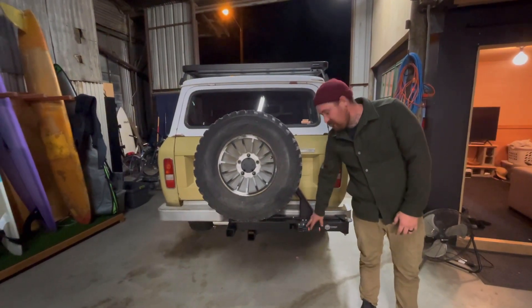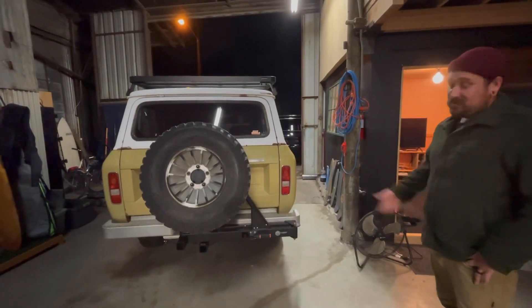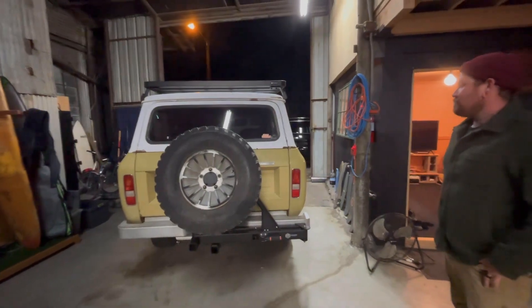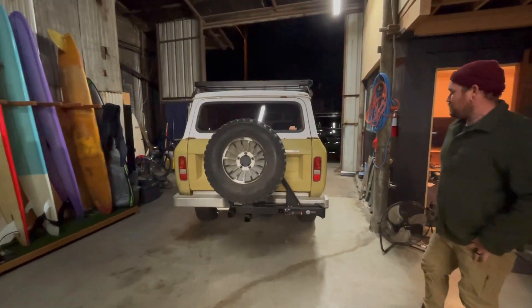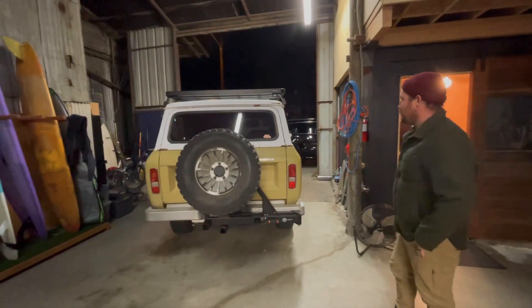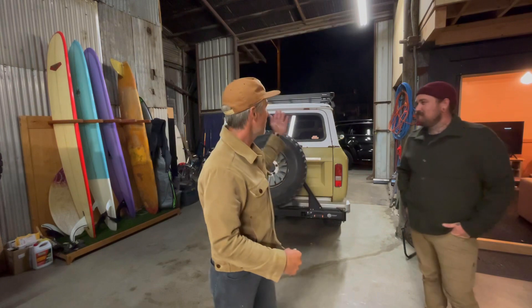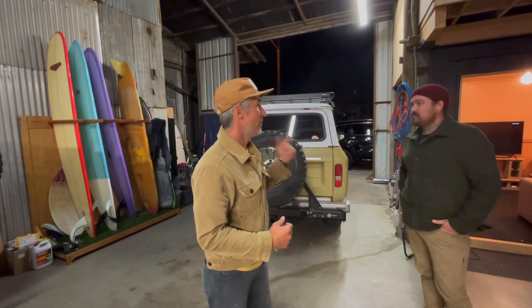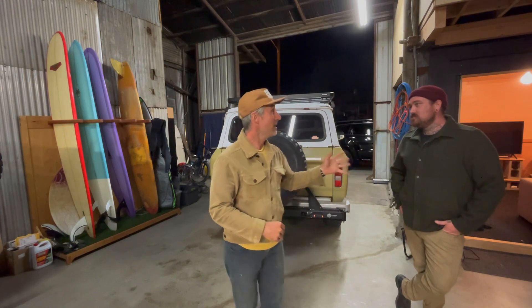That's it in a nutshell — the Ultra Swing on a Scout, first time ever. Jason feels privileged to have a Scout as the first fitment candidate. Thanks for joining us on this episode of the Scout Life. We have a fun trip coming up next year that I've wanted to do for a long time, and Jason and Rachel are joining with Nacho — it'll be an inaugural trip.